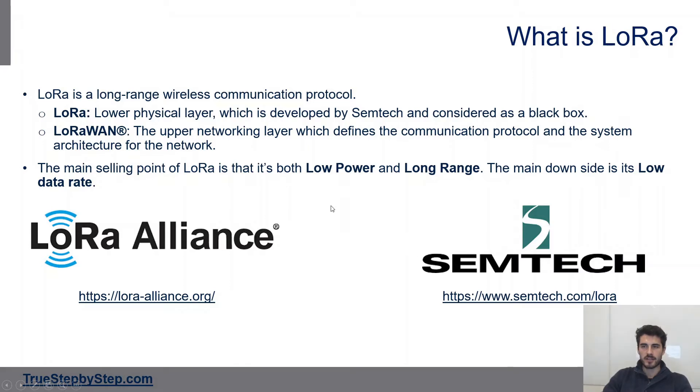The first question you might have is what is LoRa. LoRa is a long-range wireless communication protocol and there are two keywords you have to know. The first is LoRa, which is the lower physical layer developed by Semtech and considered a black box — it's all the RF part. We're going to use it but don't really have to know how it works. Then you have LoRaWAN, which is the upper networking layer that defines the communication protocol and system architecture for the network.